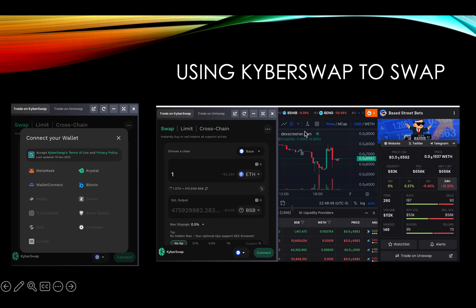Using KyberSwap to swap for BSB: click Connect Your Wallet, and it's going to show Coinbase right here — click that one. Your Coinbase Wallet is going to pop up and it's going to say Swap. You swap your Ethereum — click Ethereum, it'll show up in your coins, select it, and then swap your Ethereum for BSB after you've connected your wallet. Then say Swap and Confirm on your phone, confirm the transaction, and you get your BSB. It's real easy.